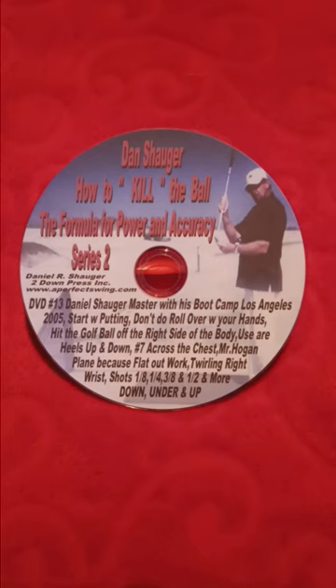He goes over everything at the boot camp: putting, the rollover that I just talked about, hitting the golf off the right side of the head, the heels up and down, the number seven with the left arm across the chest, Ben Hogan, because it flat out works the plane, the twisting of the right wrist movement. You're going to learn all four shots: one-eighth, one-fourth, three-eighths, and a half shot. This is a two-hour video.